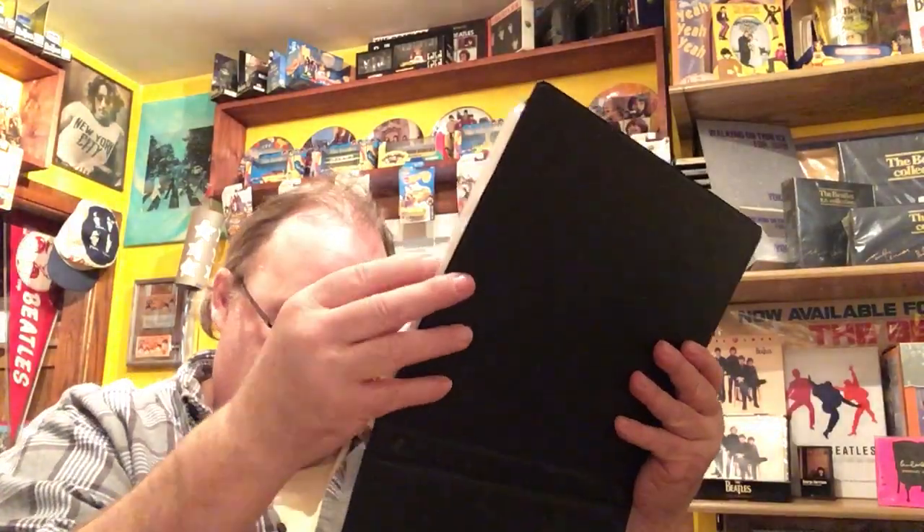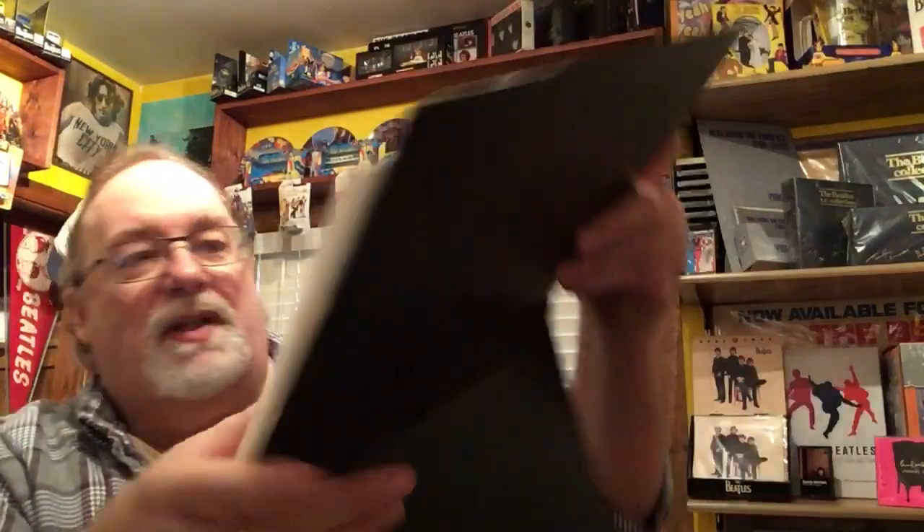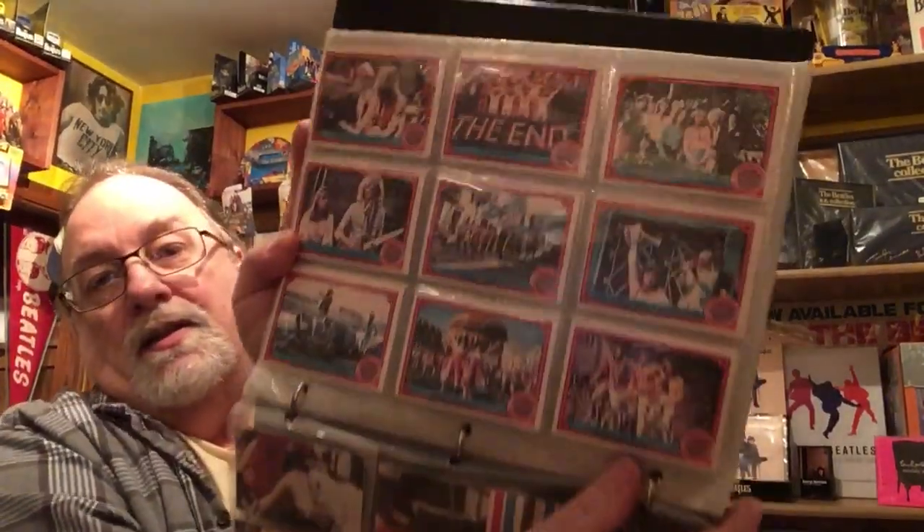For anybody over the age of 50, there's Peter Frampton, who played Billy Shears in the movie. And these, just like the Monkees cards from the 60s...